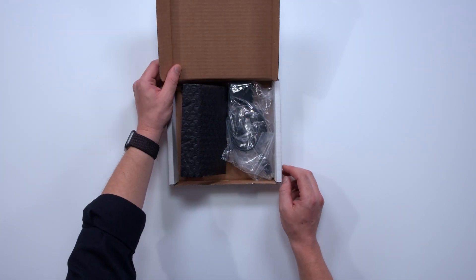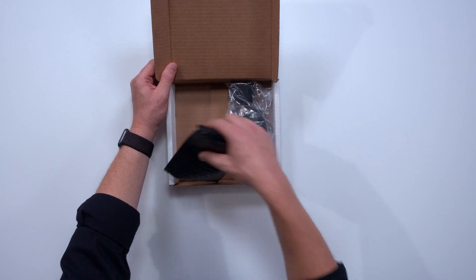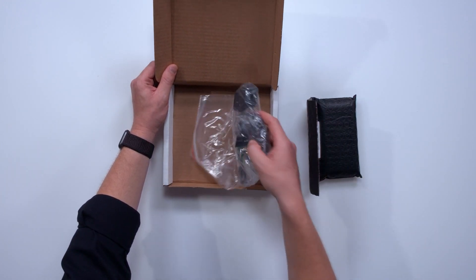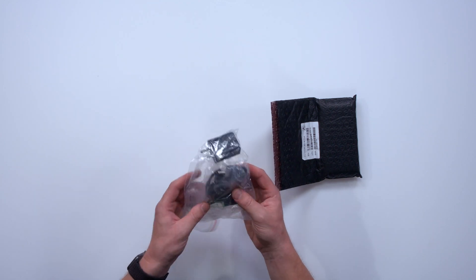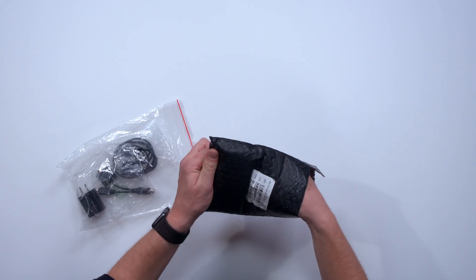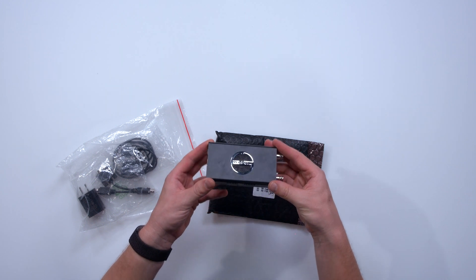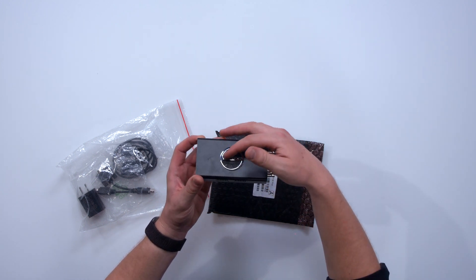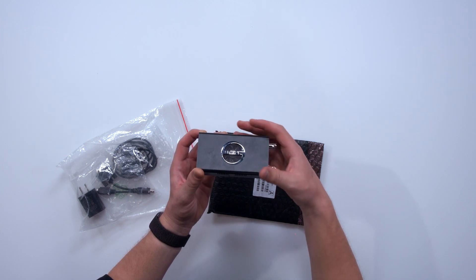Opening up the box, I can see there are two fairly discreet packages — one is black bubble wrap and the other seems to be a plastic bag of accessories. Let's go ahead and take a look inside the black bubble wrap packaging. It would appear to be the Magewell ProConvert SDI 4K+, with a beautiful Magewell logo, a grill on the back, and a fan behind that to keep things nice and cool.